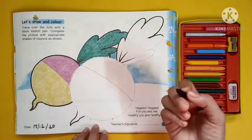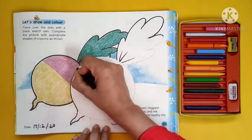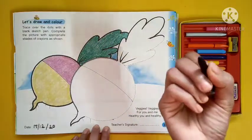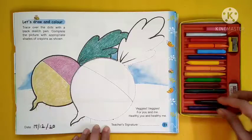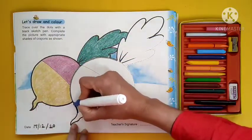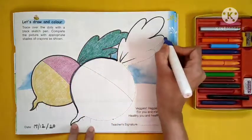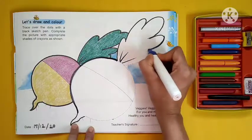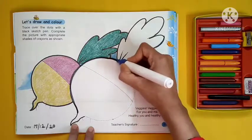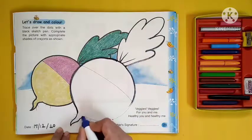So first we have to join all the dots with the help of a crayon or black marker. Turn all the dots carefully and complete it.